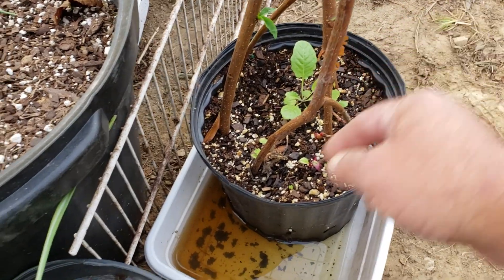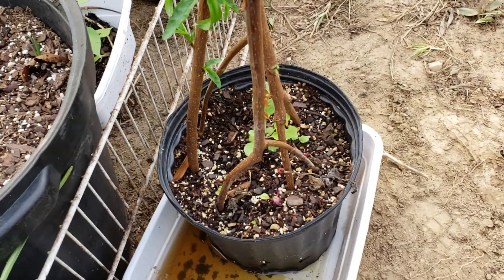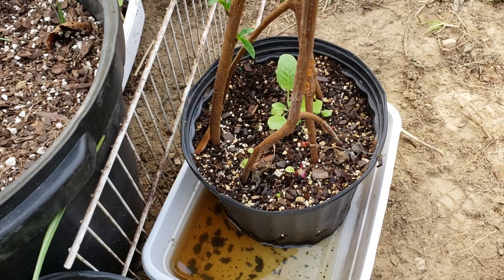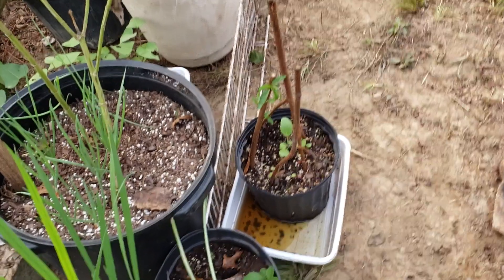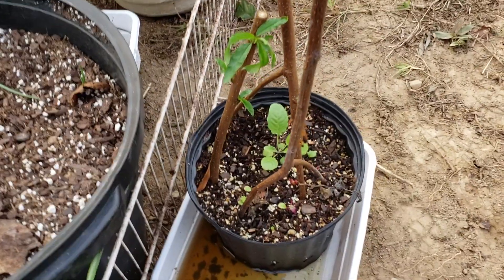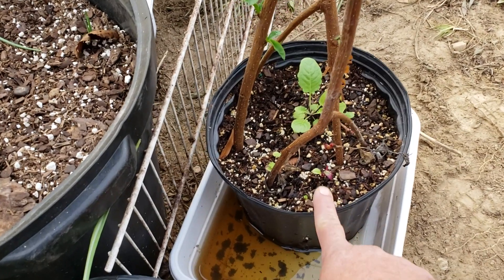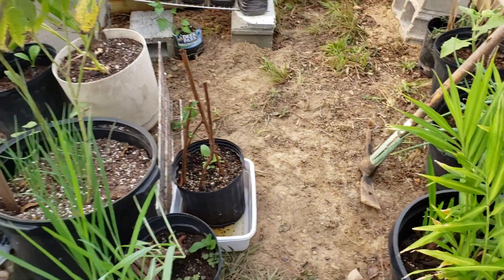I cut some branches off of an Indian peach tree to use as trellis supports — and as you can see, these peach tree limbs have actually rooted in the pot. This one is upside down and this one I think is right-side up. When I put them in during the hot weather, I didn't think rooting was supposed to be possible, but they sure are taking off. This one looks like it's going to be a viable tree, so now what's in the pot is a couple of peach trees possibly growing.